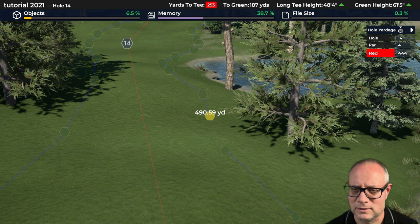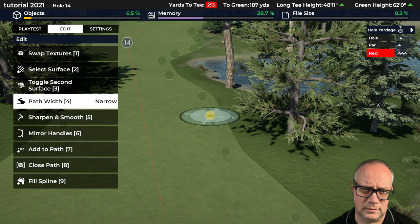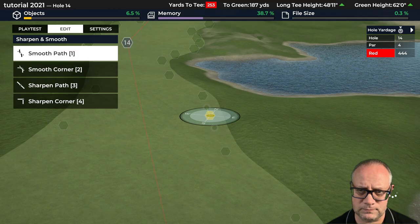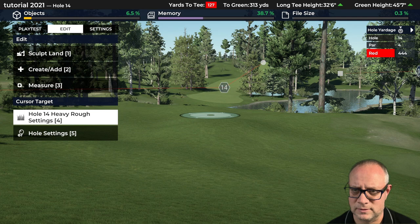I don't know, something like that gives us a starting point and we're going to fill that spline, then smooth it and get something like that. So how's that starting to look? An interesting hole. Looks like a long way downhill, doesn't it? Let's see how this plays from the tee deck.